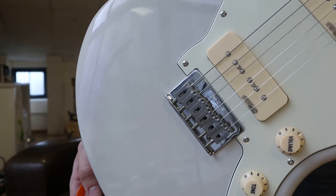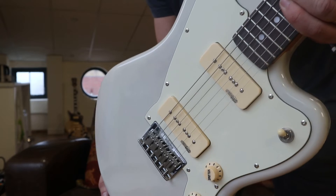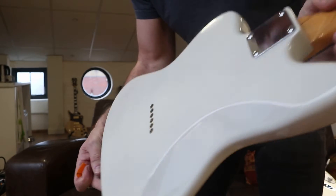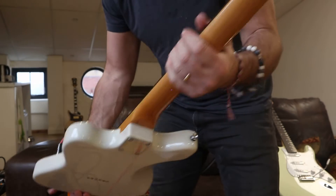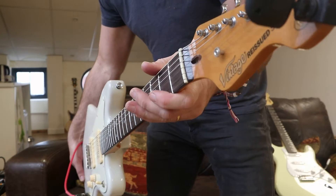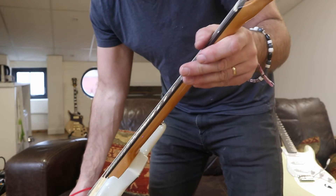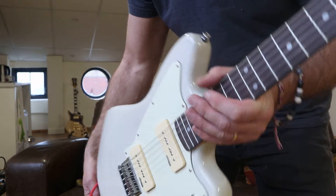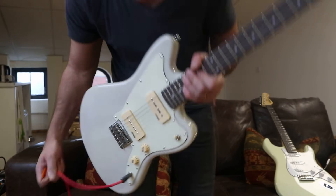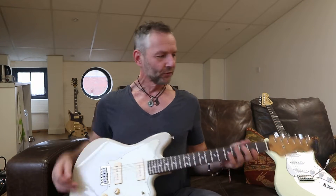You've got a fixed bridge, Wilkinson hardware, a couple of P90s which I absolutely love. Beautiful string-through body, old vintage styling. The neck - I think the radius must be more like seven-and-a-half or nine or something. It's got a more traditional feel, like a 60s neck radius. It's got headstock tuning as well, and it feels beautifully balanced on my lap.